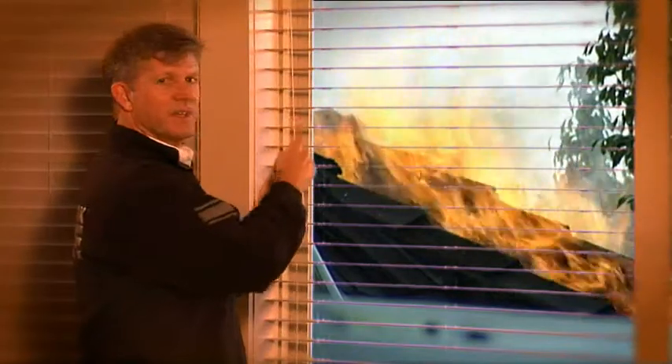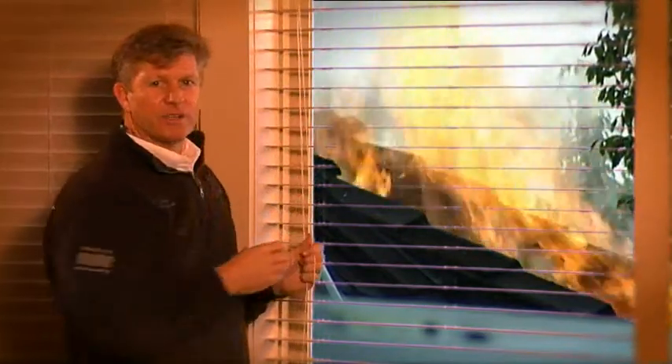That early warning is important. It's those early moments in a fire that can make the difference between life and death, so having working smoke alarms in all parts of your house is crucial.